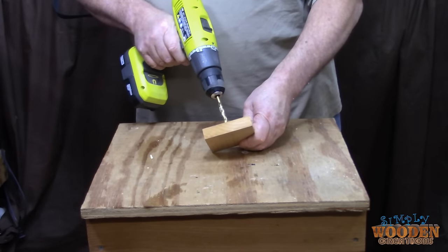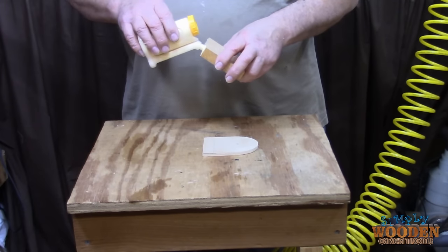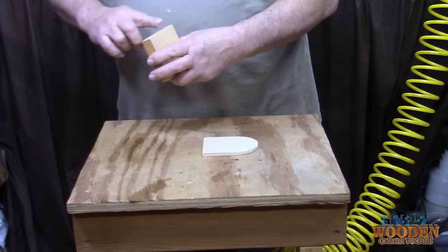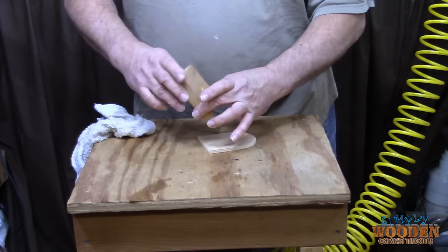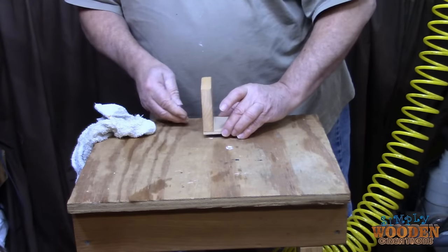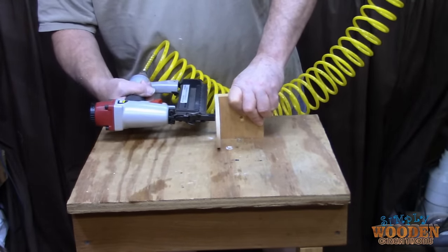I'm going to bore a quarter-inch hole in the center of the other board that I'm going to use for the camera mount. I'm going to add just a little yellow wood glue to ensure that these two pieces stay together. Then I'll use some 18-gauge brad nails to hold the plywood in place while the glue is drying.